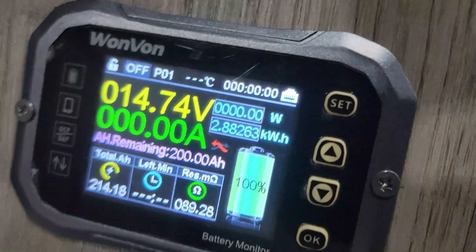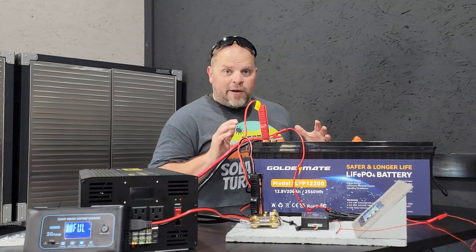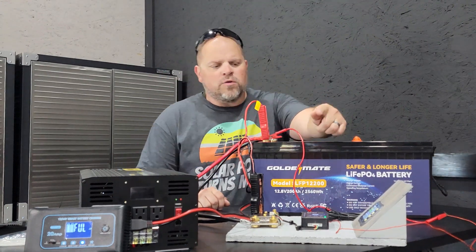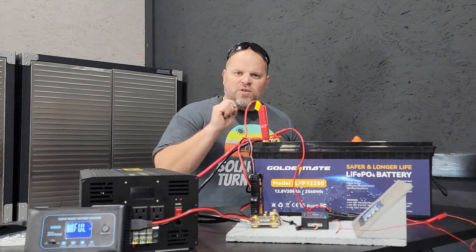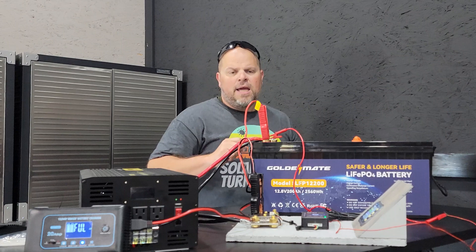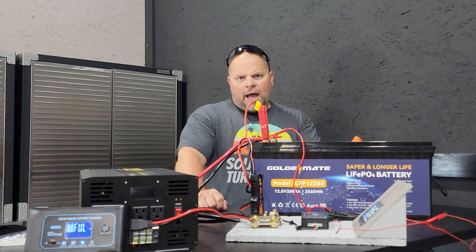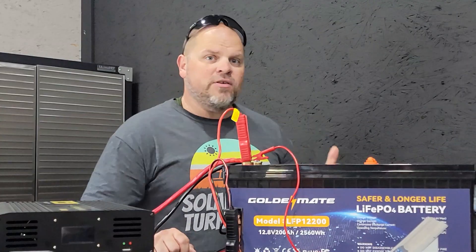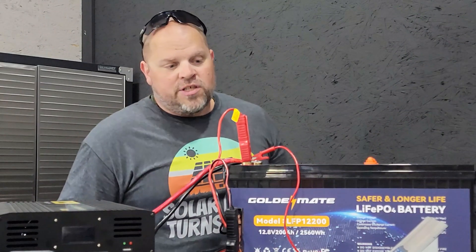We have finally completed our charge. The total number is 2.88 kilowatt hours. To figure this up, I need to use 12.8 volts times 214.18 amp hours, which gives me 2,741 watts. On our charge, it was 2.88 kilowatt hours, or 2,880 watts. That gives us an efficiency of 95.17%. So that concludes the efficiency test.